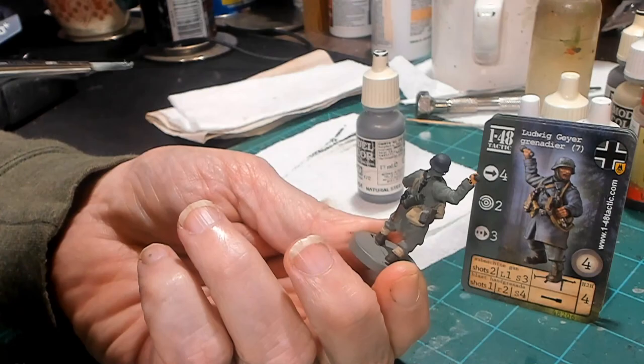The next color isn't really a color — it's a wash. I'm using Light Tone: two drops Light Tone to one drop water is my ratio. I'm going to slather it on covering the entire model with a thick coat of wash. What'll happen is it'll settle down into all the cracks, crevices, and creases of the fabric, enhance the details, and bring them out. We're going to set this off to the side and let it dry.